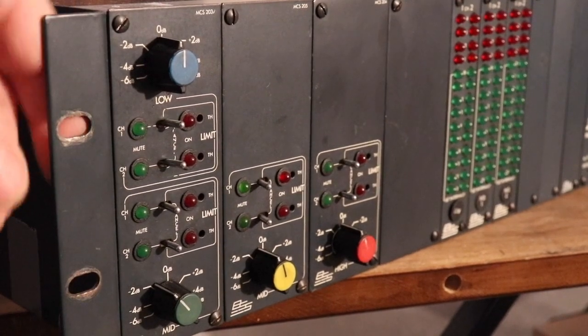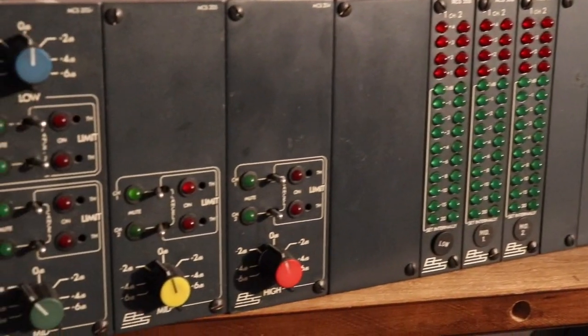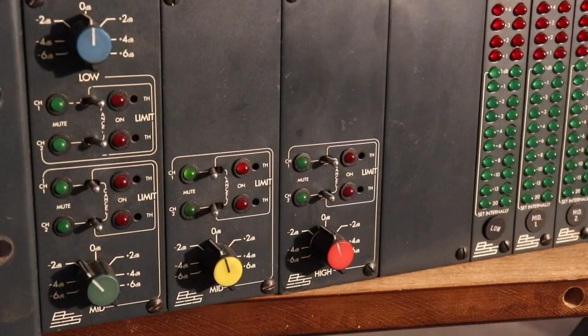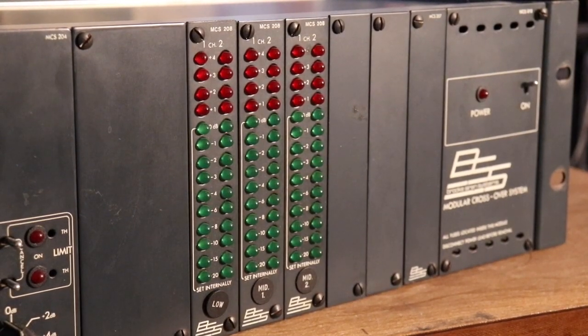It has really good quality knobs in the front, and the switches just feel really good. This is old — this one's probably from around the mid-1980s. It's what they call a modular design, meaning these little sections in front are just separate parts that you can slip out and in and screw them in.